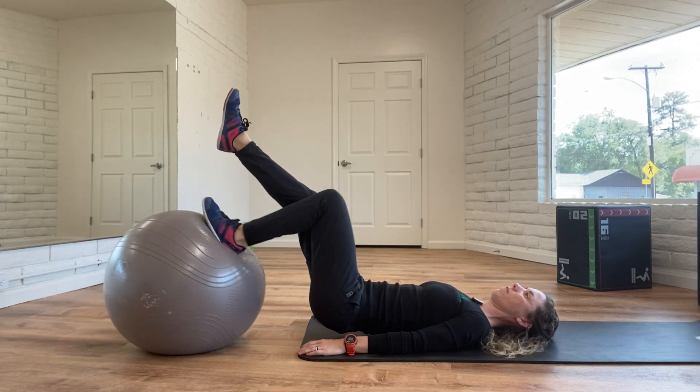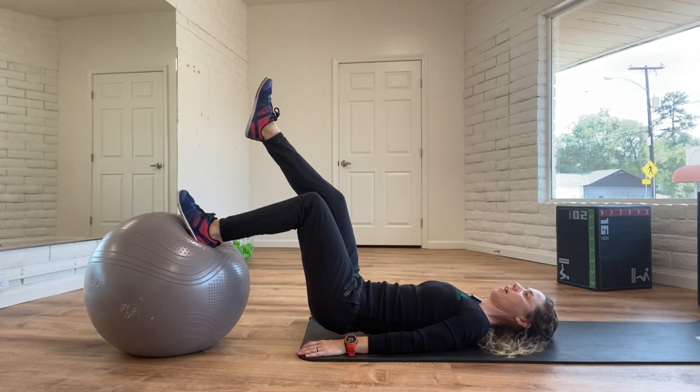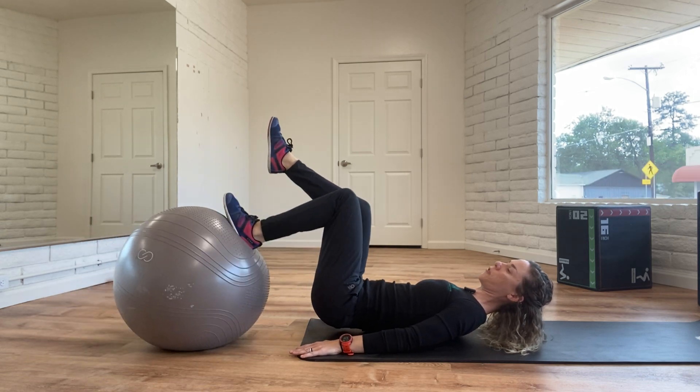I love this exercise because you can do it fast to work on reps or to really make it burn, or you can do it nice and slow back and forth. Make sure toes stay pointed straight up towards the sky — don't allow the foot or leg to start to roll in either direction.